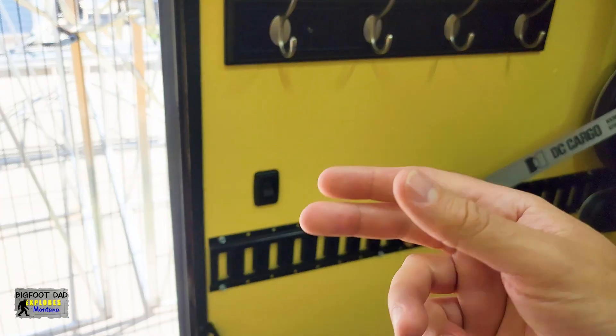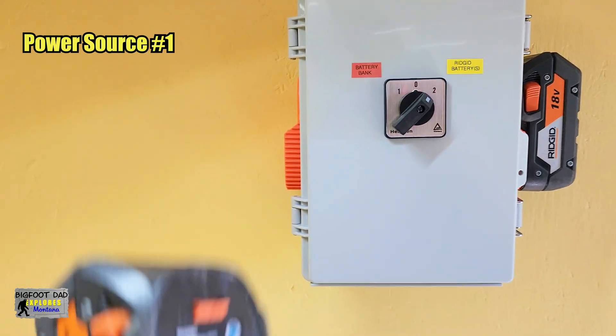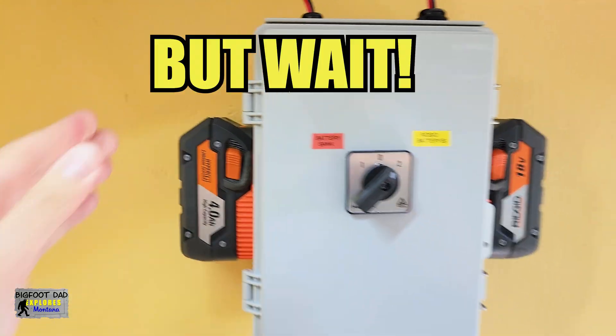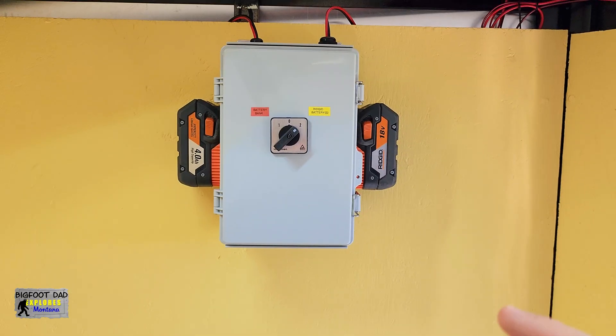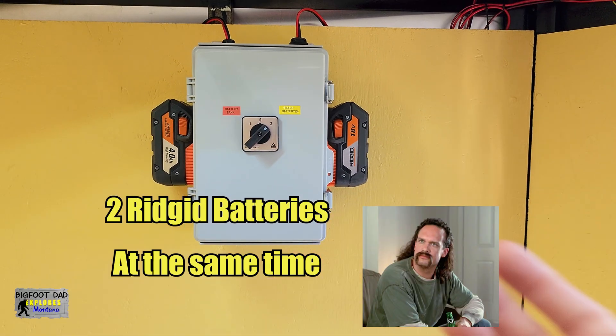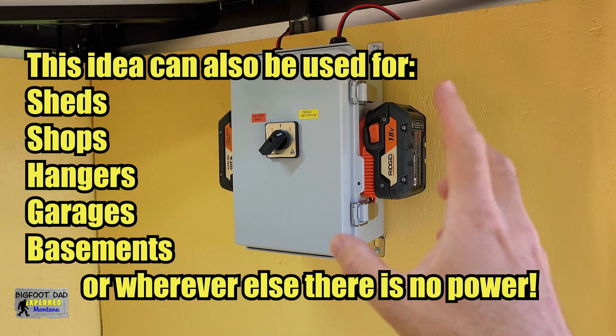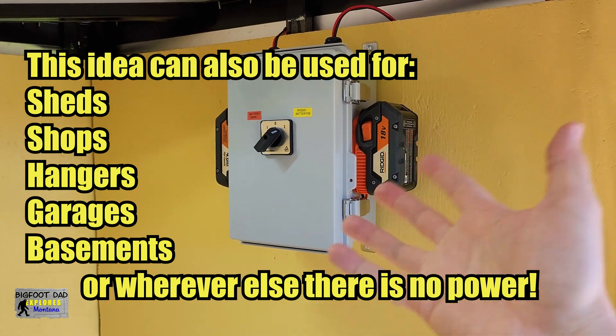Well, from a setup like this, it can actually come from two different places. Power source number one: one of these cordless hand tools. But wait, there's more. With my modifications, it can actually come from two of these rigid batteries at the same time. That's right — I can run these in parallel, if we so choose, just so we don't have to be swapping out these batteries.